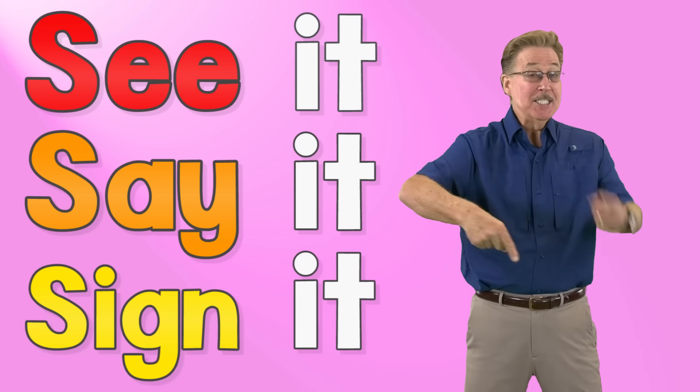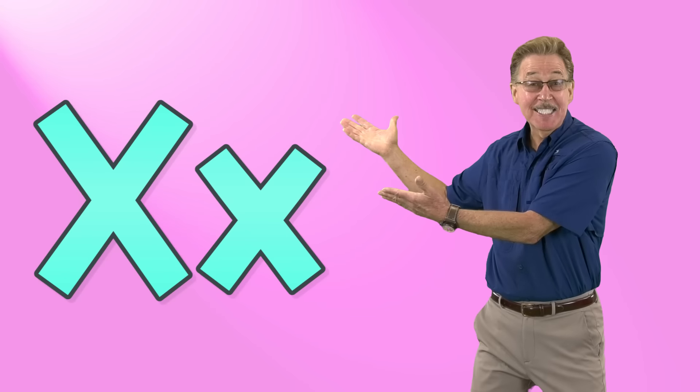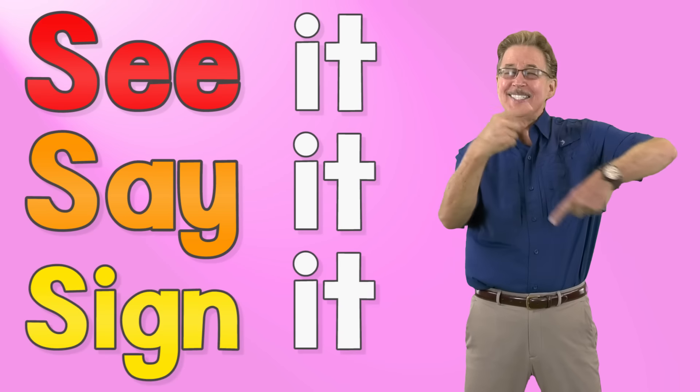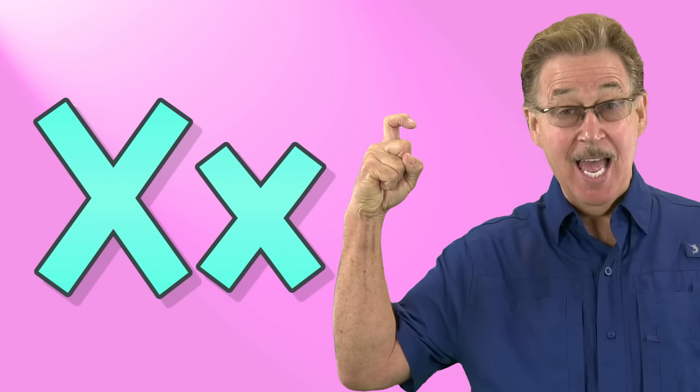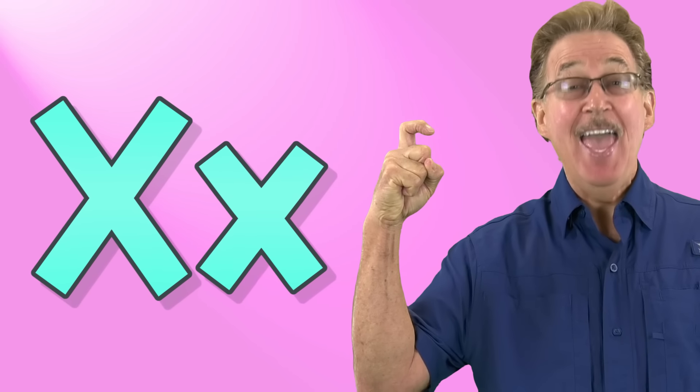See it, say it, sign it. Letter x in the alphabet. To sign letter x, just put your pointer finger up and hook it over. This is the sign for x.